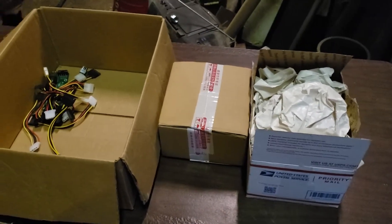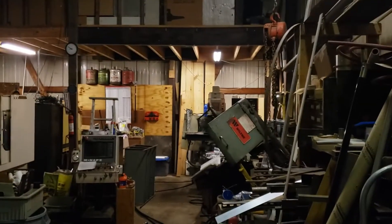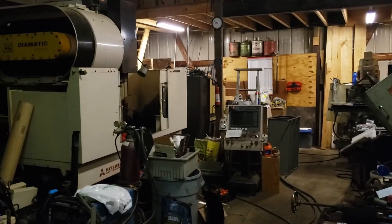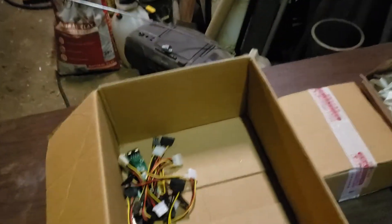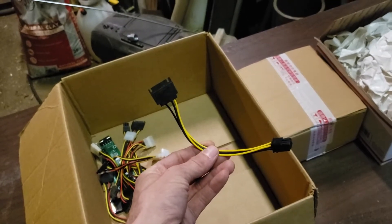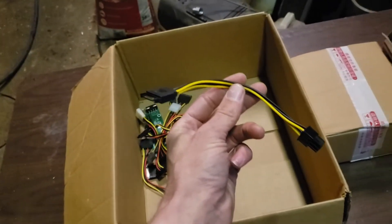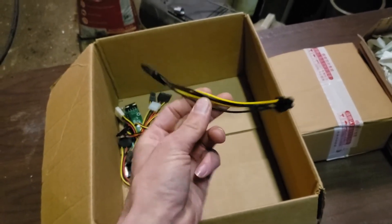Hey guys, Crypto Shaped here. We're out here in the shop today because I promised a video on Red Panda's Discord channel on testing these SATA power connectors. Nobody should be using these, so we are going to catch these on fire — we're going to load test them, record it, and document the wattage.